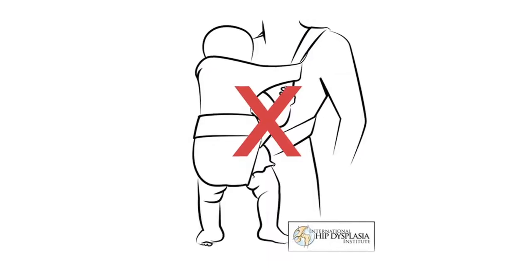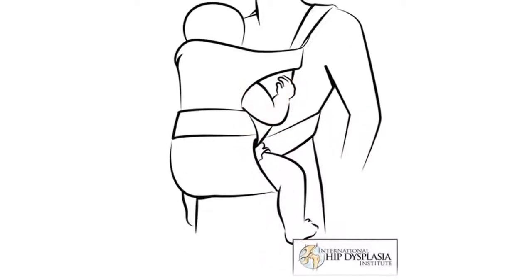The baby's legs are lifted, supported, at hip level and not dangling. Our doctors in Switzerland say this is critical for early hip development and prevention of hip dysplasia.